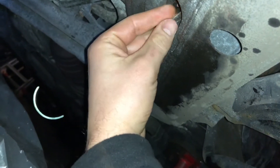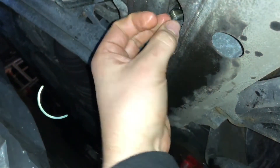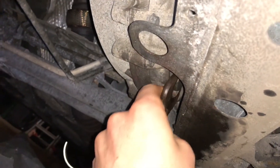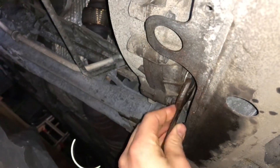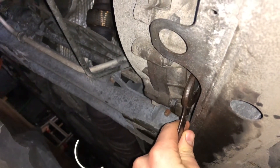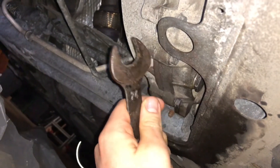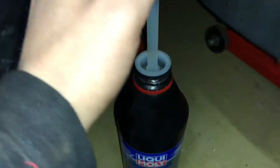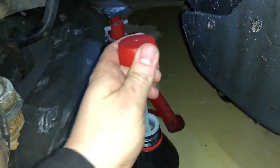Now everything is clean again. We are going to reassemble it — use a new seal for the bottom drain screw and place the bolt back in position by hand. This is important because there's not much space available. Tighten the screw by hand — it's not easy to use a torque wrench there.